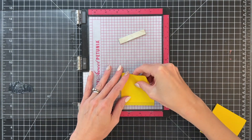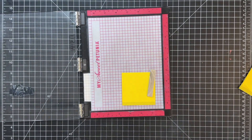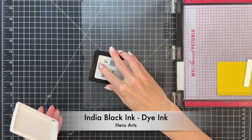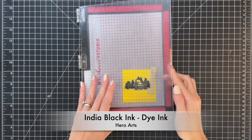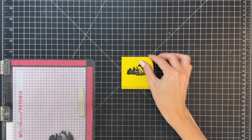I'm going to start by stamping an A2 top-folding white card base with this little image in Mist, a light blue color ink. I want to keep it light because I'm going to color over it. Now I'm going to create a quick mask since I have my image in my Misti already. I've grabbed a full adhesive Post-it note, I'm going to ink up the stamp in black dye ink, stamp it, and then set that aside. I will cut that down later.